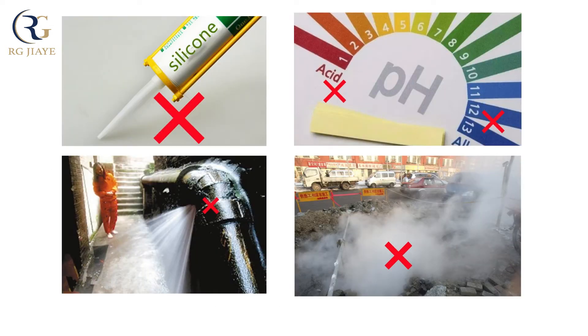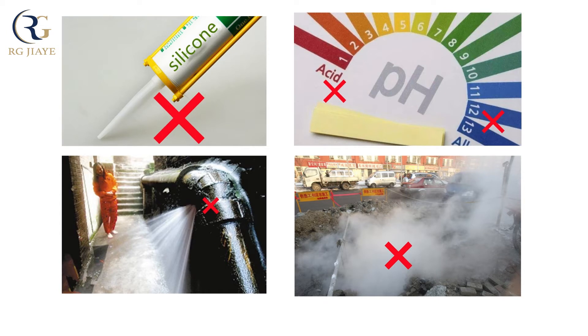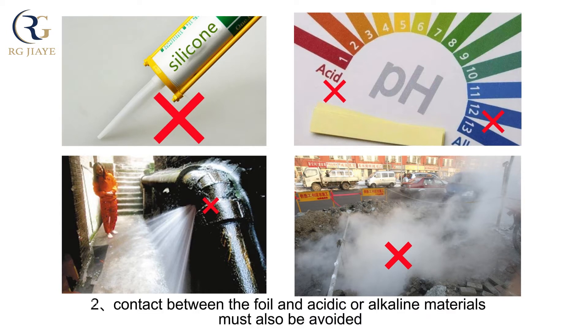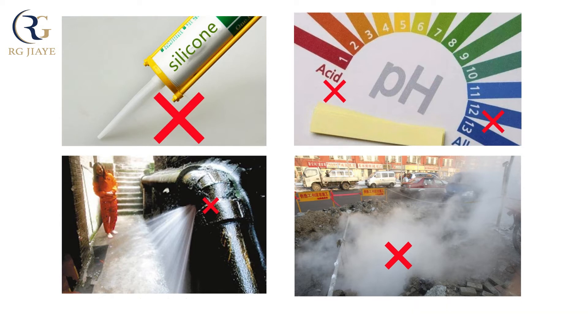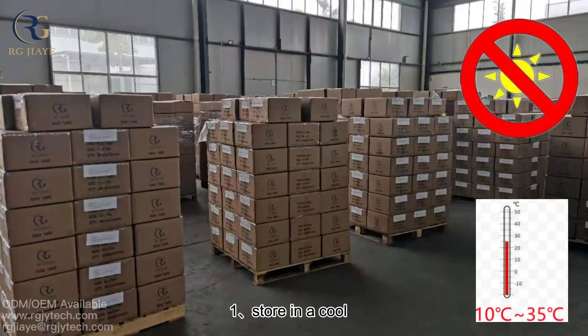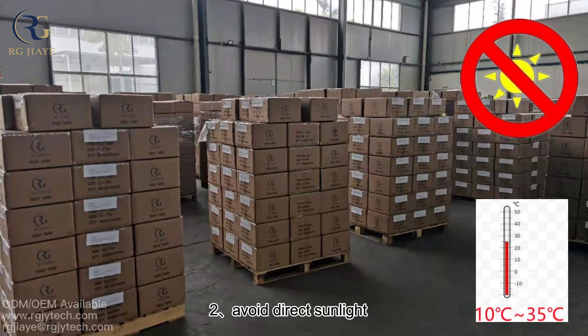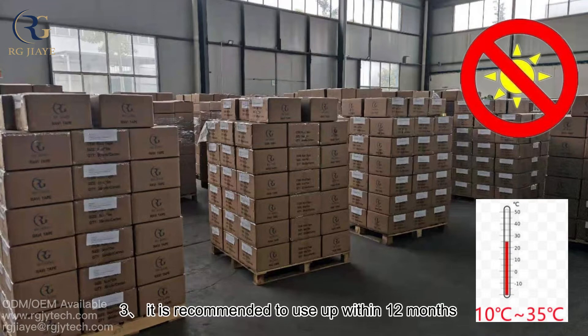Regarding application: flashband is bituminous and must not come into contact with silicone sealant. Contact between the foil and acidic or alkaline materials must also be avoided. Bitumen is not suitable for sealing of high-pressure systems. Regarding storage: store in a cool, dry warehouse at a recommended temperature of 10 to 35 degrees centigrade. Avoid direct sunlight. It is recommended to use within 12 months.